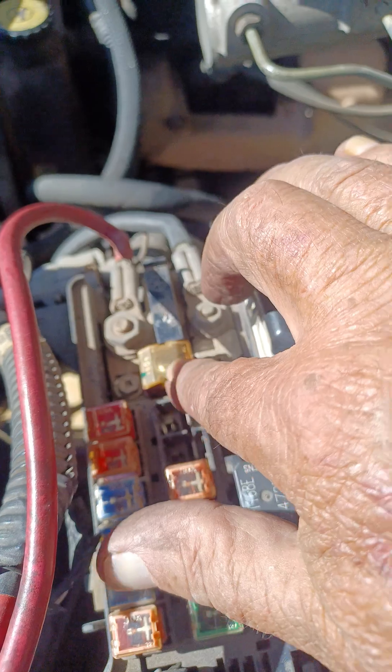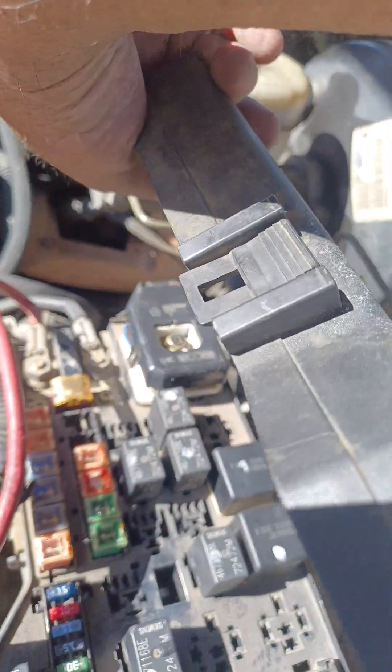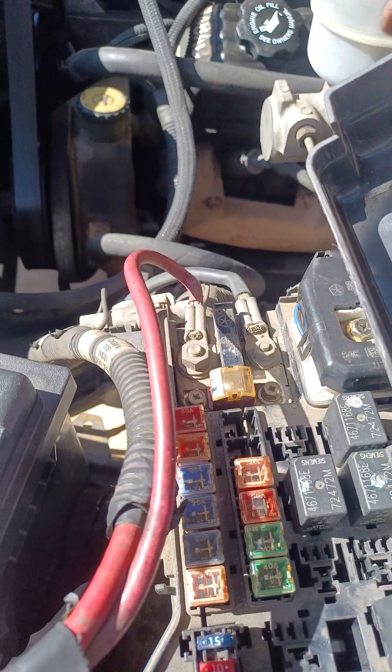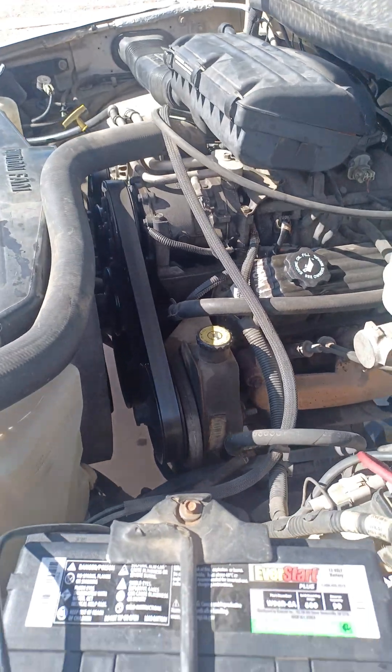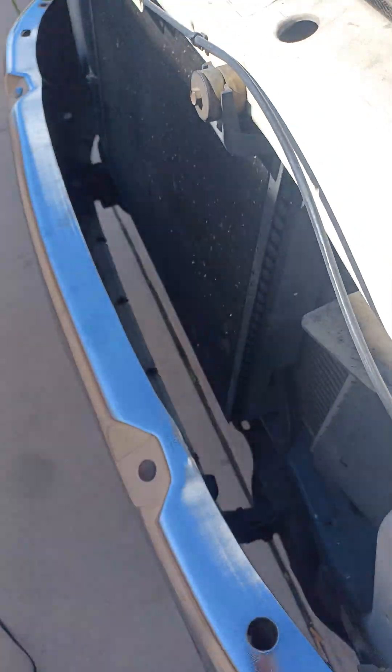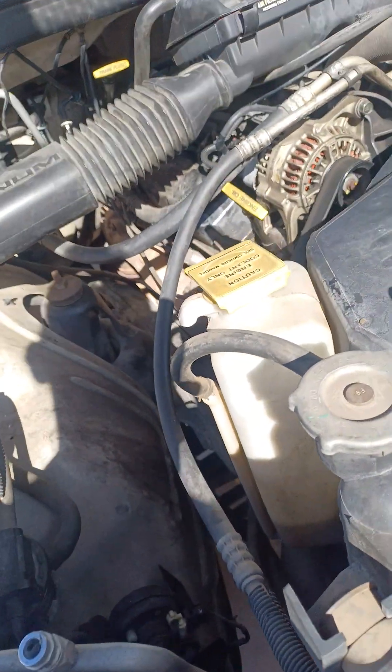But once again, check that alternator fuse under the hood before you take it in to get it looked at or serviced. I changed that fuse — I had a feeling but I wasn't sure. I double-checked, and it was blown, so I replaced it.